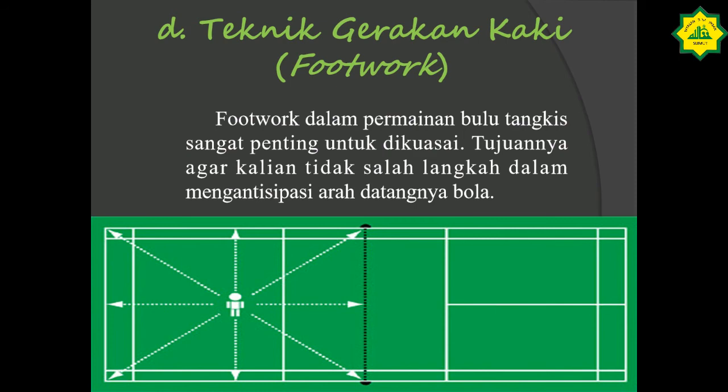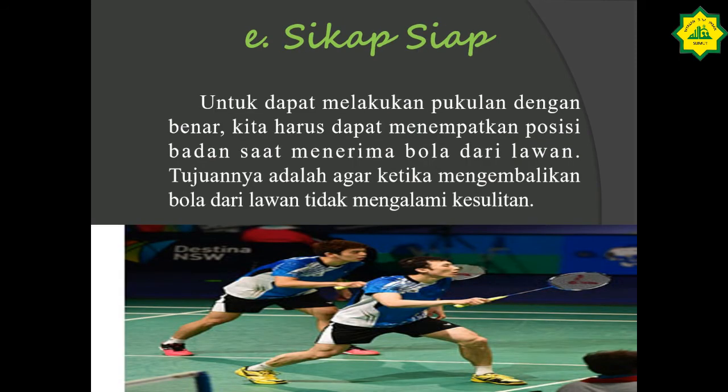Kita masuk ke sikap siap. Untuk dapat melakukan pukulan dengan benar, kita harus dapat menempatkan posisi badan dengan baik saat menerima bola dari lawan. Tujuannya adalah agar ketika mengembalikan bola dari lawan tidak mengalami kesulitan. Dalam sikap siap ini, kita sudah siap menerima pukulan dari lawan. Sekencang apapun pukulan dari lawan, kita harus bisa mengambilnya supaya lawan tidak menghasilkan poin, dan kita bisa mendapatkan poin dari lawan.